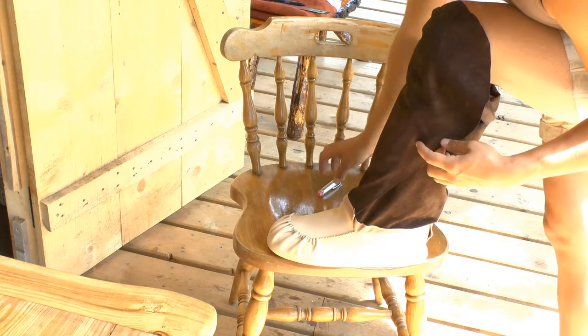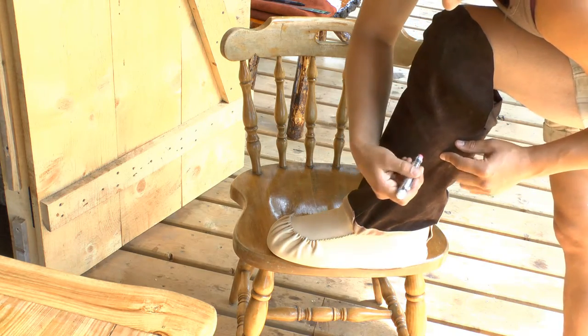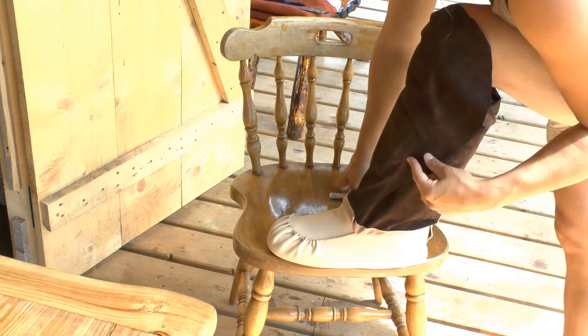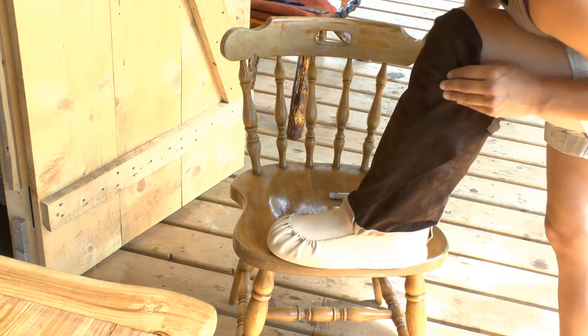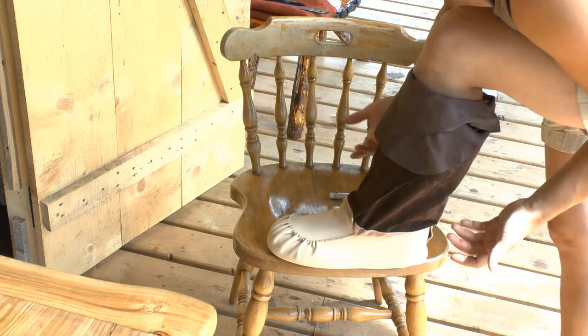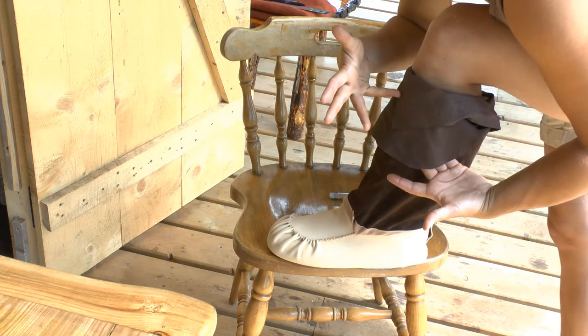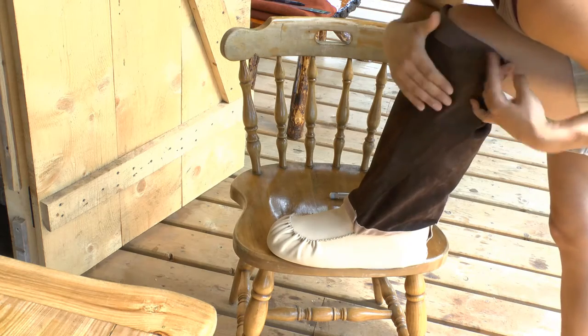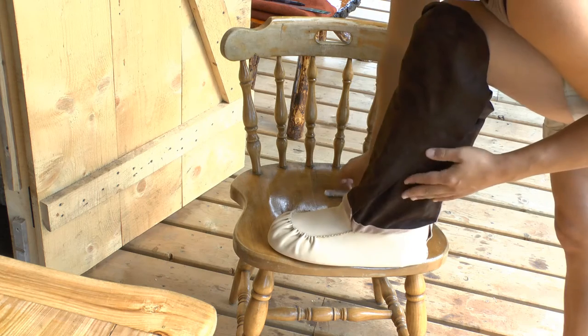Mark with chalk or pen where you want it, and decide whether you want to see your antler button or hide it, because you're going to have that roll-down. Mine is way too long so I'm going to trim it back right up to here, but I'll do that after. I'm going to put my button approximately right here.